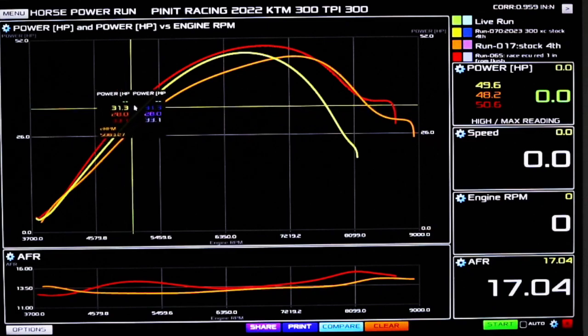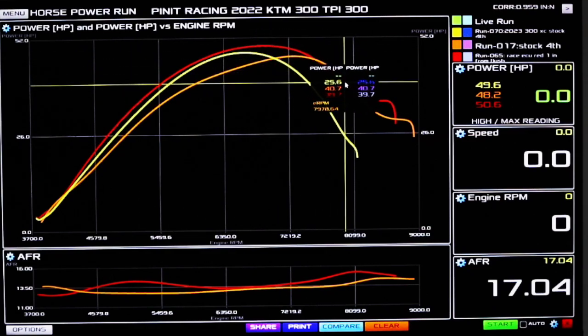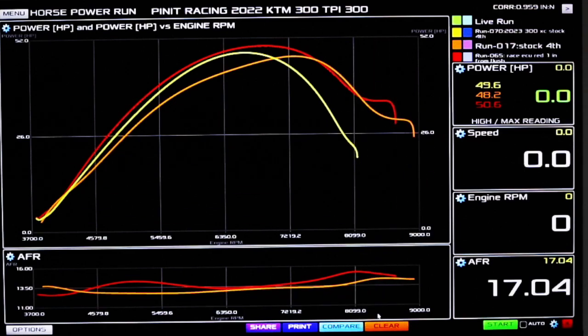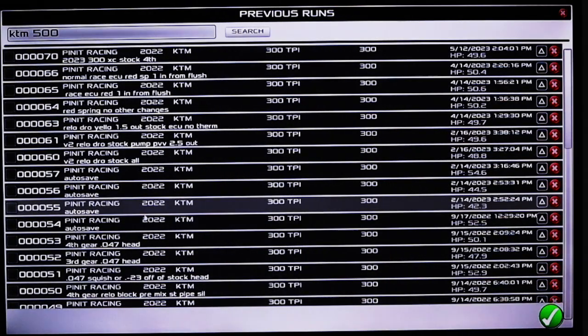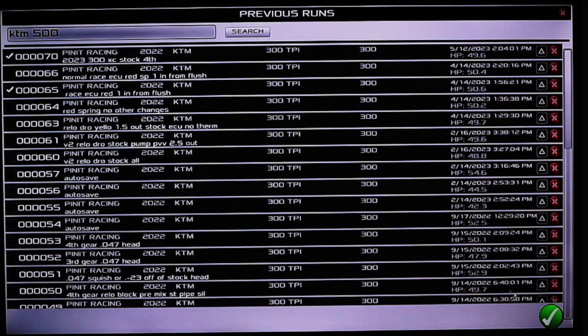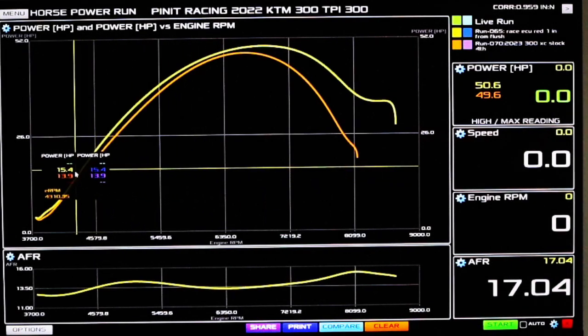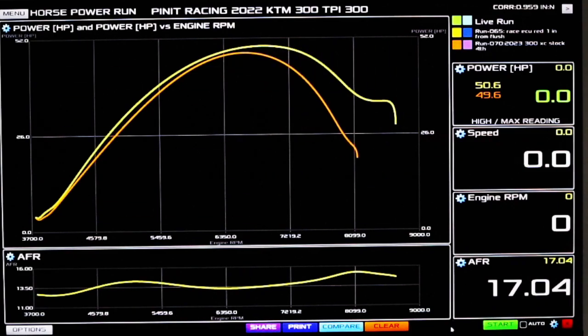That's destroyed the new bike and you've got huge extra top end in comparison to it. You might want to get a TPI bike at a great price, then spend the extra money and just destroy the new bike.